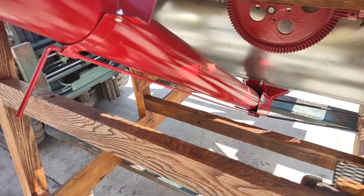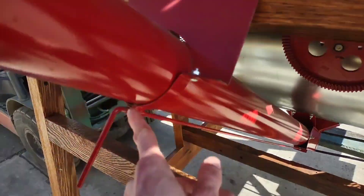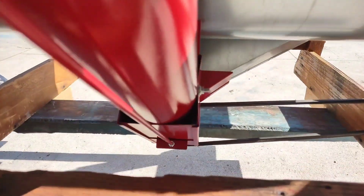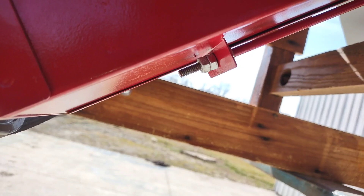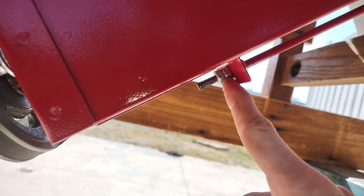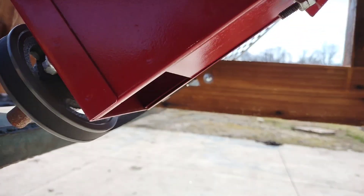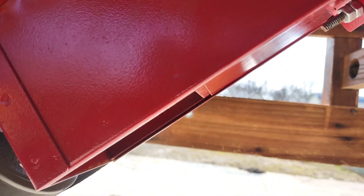The installation of the auger clean-out door and handle is pretty simple. You can see it goes through the bracket and it is attached down below with quarter-inch fasteners. This is showing the underside of the auger clean-out door. You can see the two quarter-inch nuts set up in a jam nut configuration, and it easily slides in and out in its track.